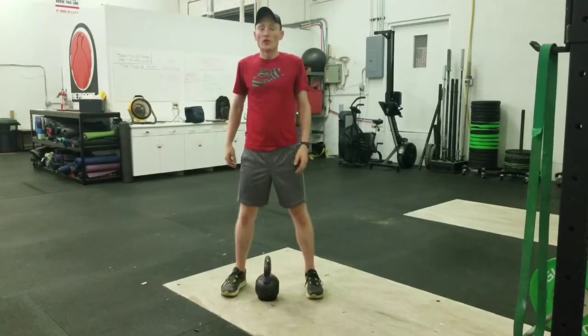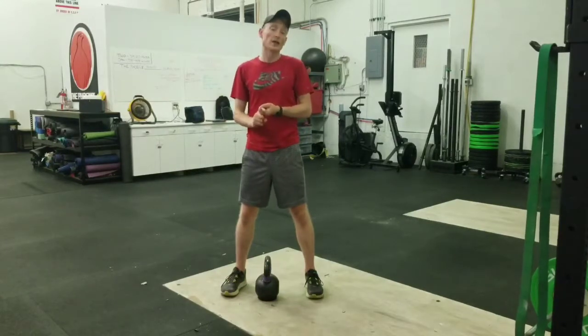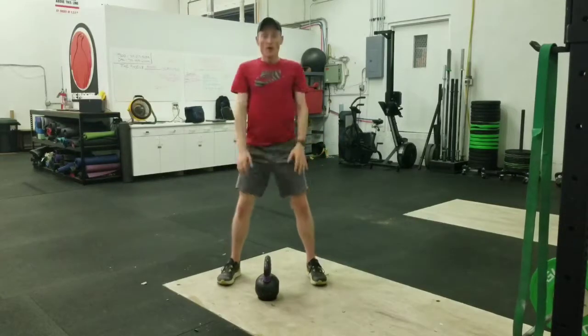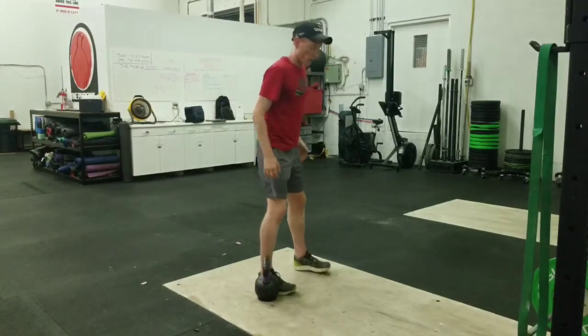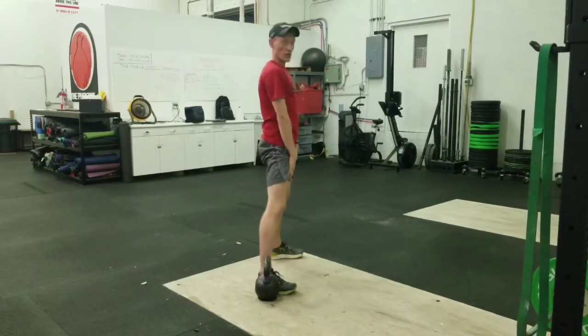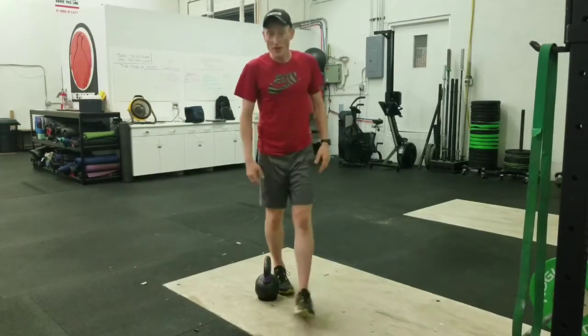So there you have it — nothing too complicated with it. Definitely start with some bodyweight movements. You can literally do the same thing where you are just taking hands out. Hands can be here, you can do whatever you want there. You're literally just trying to work on that same range of motion. Knees are still coming out over the ankles so that you're getting your hips involved.